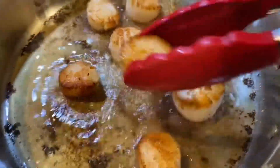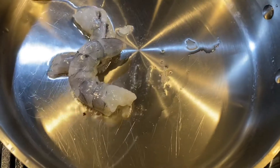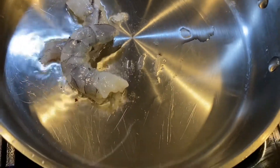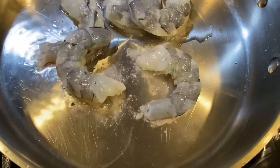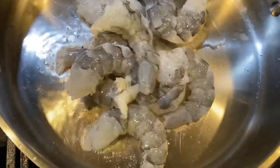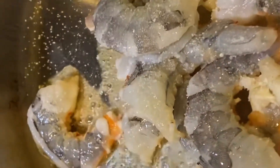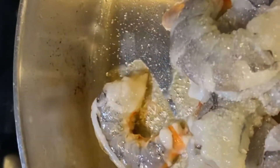That's what that looks like. Let's go ahead and get these off and put them in a bowl to the side. We're going to wash that pan, put a little bit more olive oil or vegetable oil in there, and put our shrimp in. You can put as much seafood as you want in your pasta — it's completely up to you.